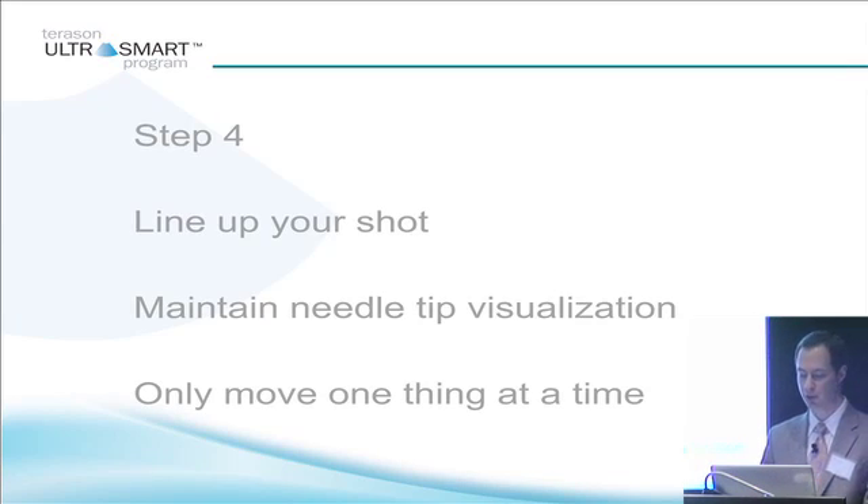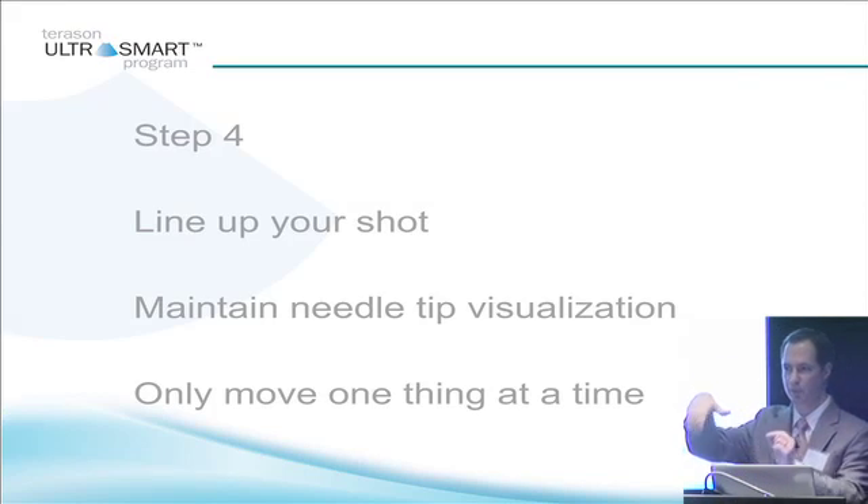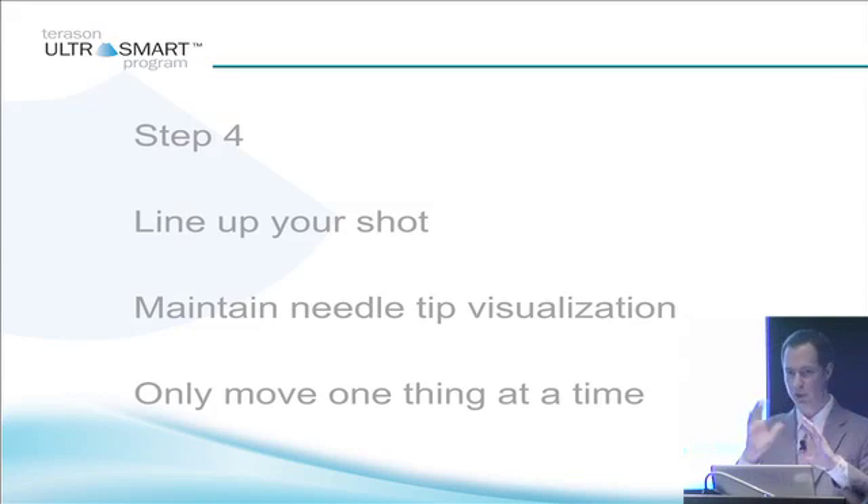As you maintain your needle tip visualization, you only want to move one thing at a time. In the practice area, we're going to either move the needle or the transducer, but not both at the same time. People get into trouble when they're holding the transducer and moving both at the same time. Keep your transducer still, move your needle; move your transducer, move your needle — not both at the same time, one at a time. It allows you to maintain constant visualization of your needle and your structure.